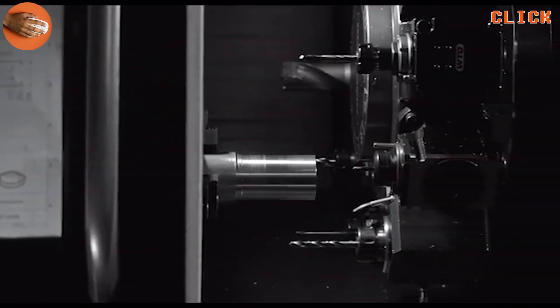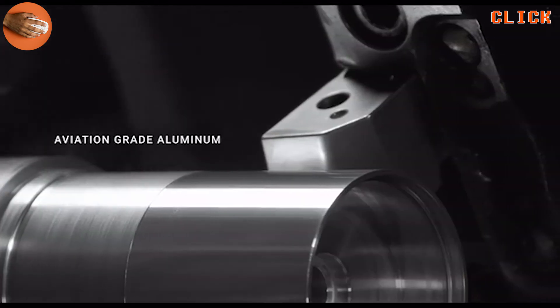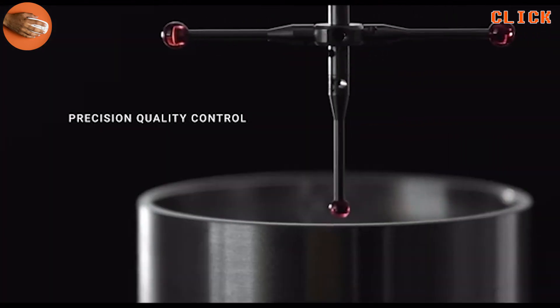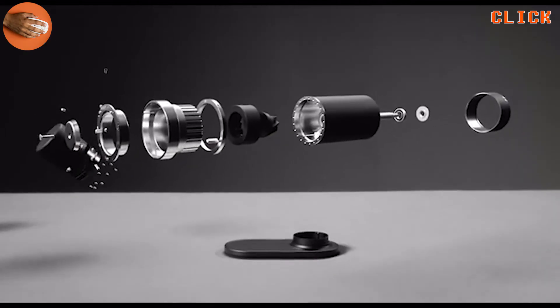We have combined smart engineering and premium materials found in professional grinders. The result is a sturdy, precise and powerful grinder to handle the toughest beans no matter how you crank it.